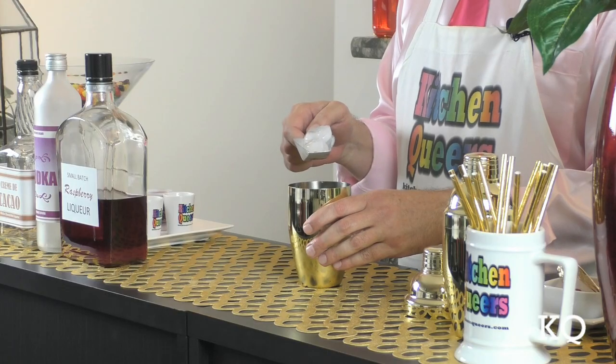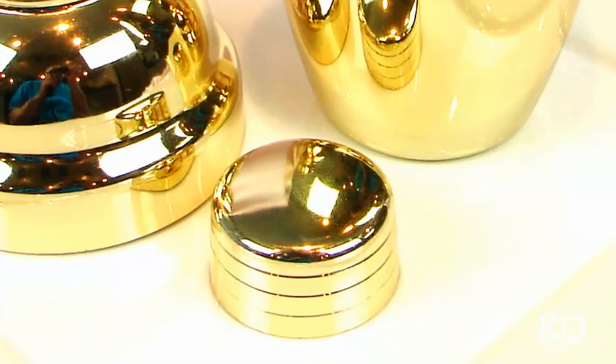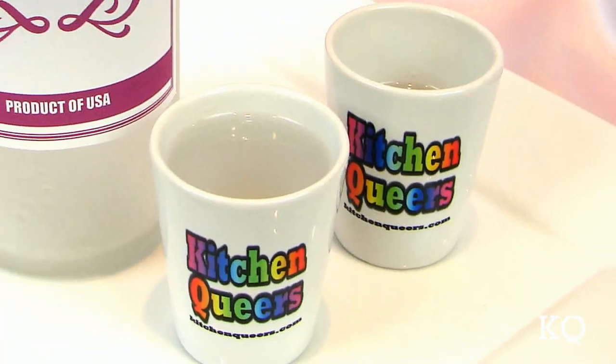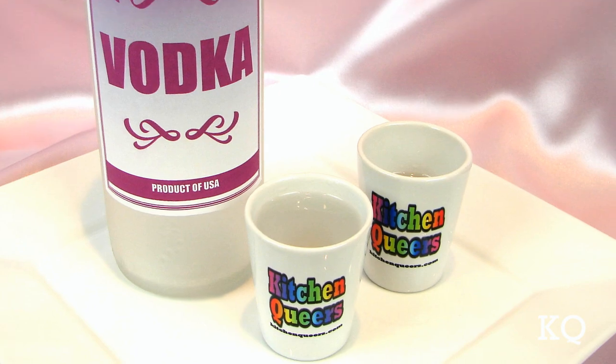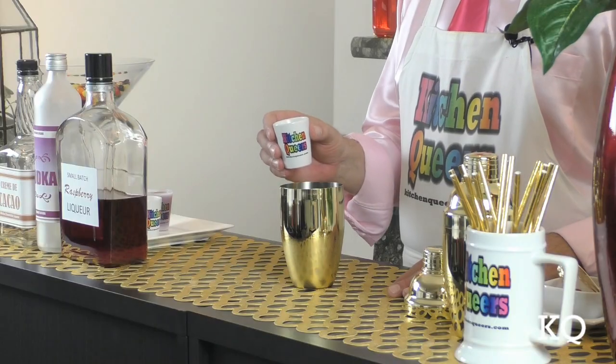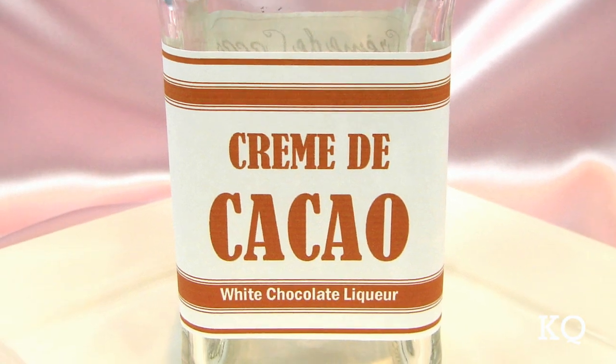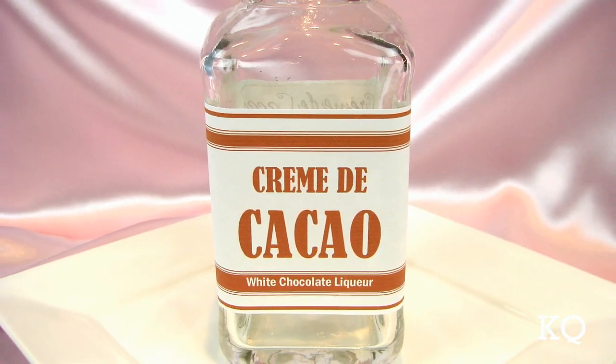With the garnishes prepared, let's make the cocktail. Fill the cocktail shaker half full with ice cubes. I'm using a 24-ounce, 3-part, cobbler-style cocktail shaker. Next, add the vodka. I'm using 2-ounce shot glasses to measure the ingredients for this cocktail. Now add the white creme de cacao. Consider using a brand-name creme de cacao liqueur to get the most chocolate flavor.